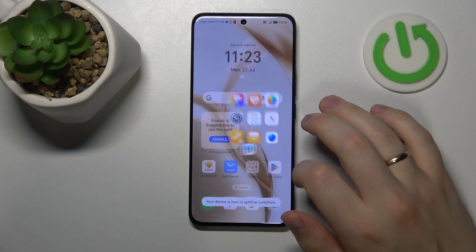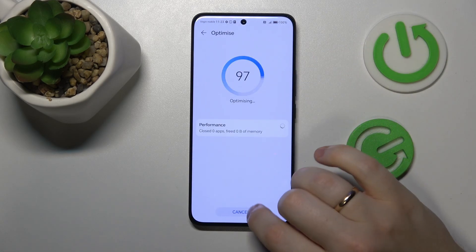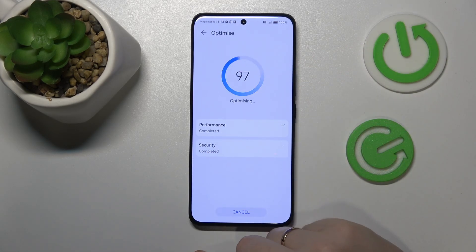You can also find and launch the built-in system manager app. Here, press the optimize button and wait for the process to finish.